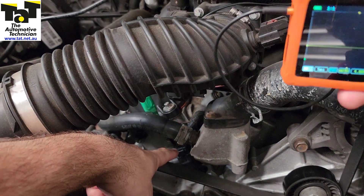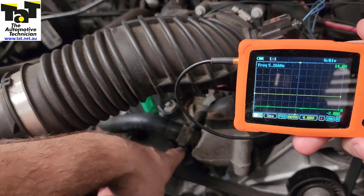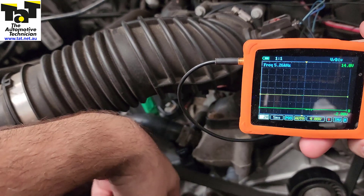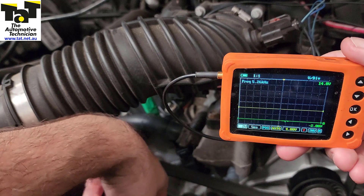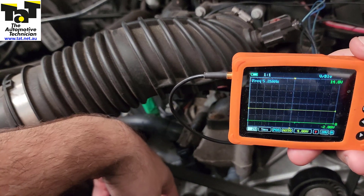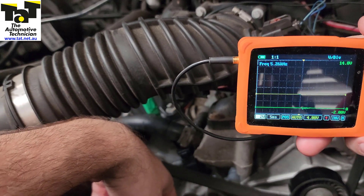We've got our cam sensor at the front here. It's a Hall Effect 3-wire type sensor, so we know we're going to have a power, a ground, and a signal wire. It's not super necessary to know which one's which — you just want to get your scope in and see what you find. Generally the middle wire is going to be the signal wire, but it's not always the case, so don't take that for granted. I'm going to start the car up, set this up, and we'll go one at a time with a single channel.